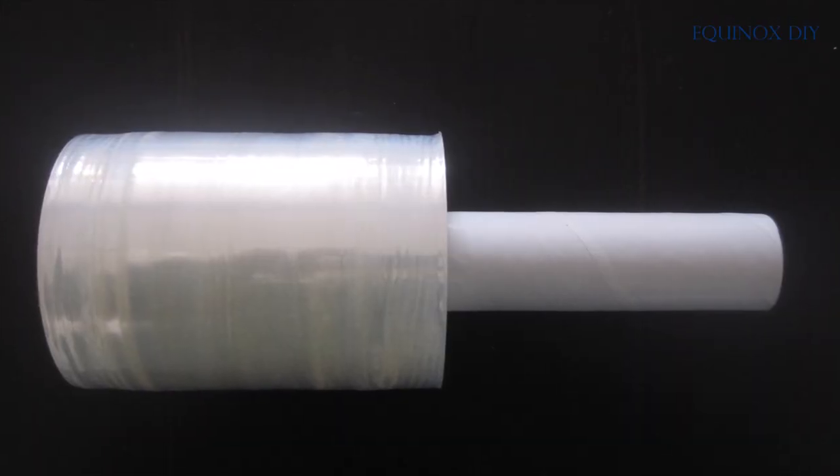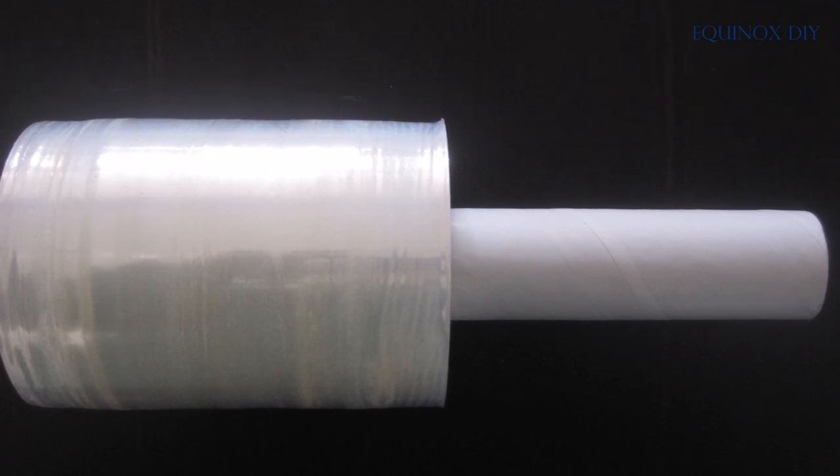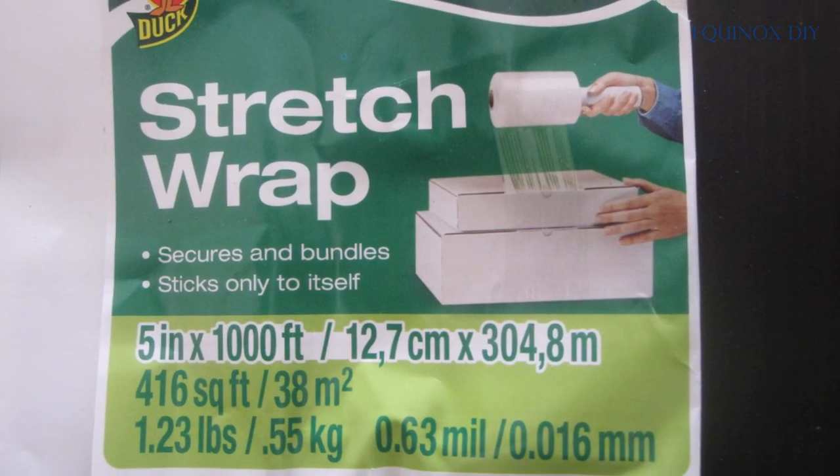Most people use black wraps which show the band distinctively, but I don't like that. This one is transparent and kind of blends into the tree to some extent.